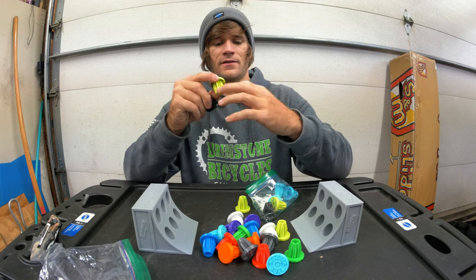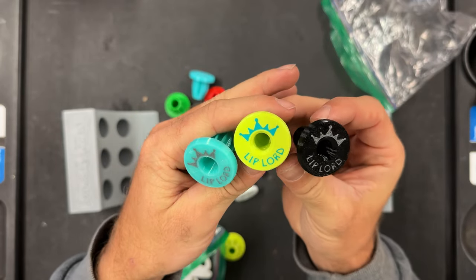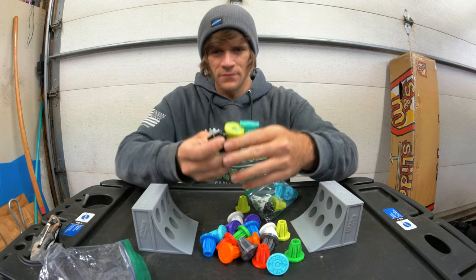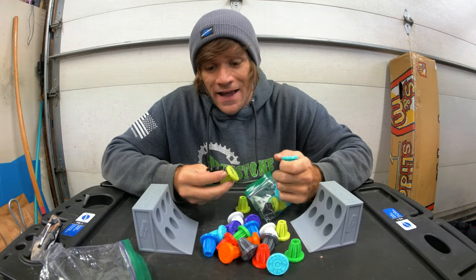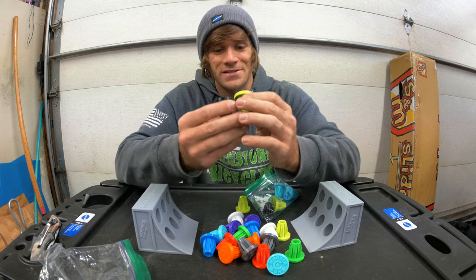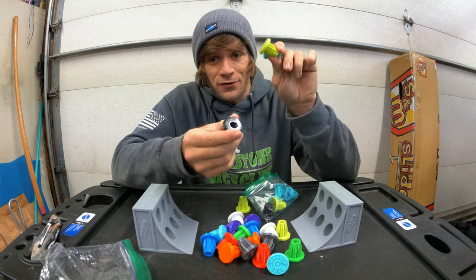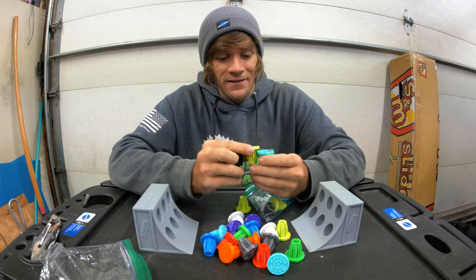Check this out — I'm gonna get all three colors and make sure you can see them all. Look at this: there are crowns and they say 'Lip Lord' on them — black, green, and cyan, turquoise, aquamarine — let me know which of the three it actually is. How cool is that? This was just out of the blue; I didn't ask him to do this. He just sent me a picture and was like, 'Hey, I want to send these to you.' If anybody would be interested in a set of Lip Lord bar ends, let me know in the comments down below — I may start selling these on my web store.